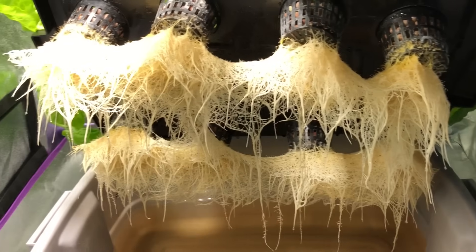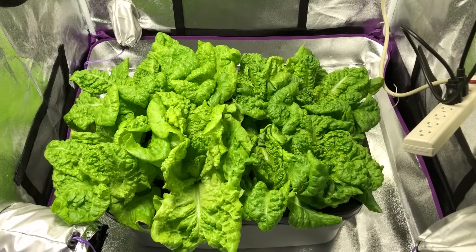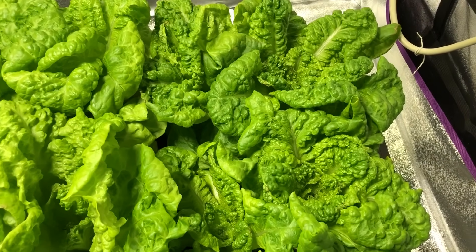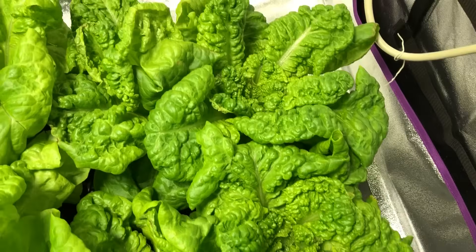The next thing I noticed was that the plants under the red blue light, compared to the plants under the white light, had a slightly darker color of green. This appears to be, in my opinion, a healthier production of chlorophyll in the leaves, but there is likely a better scientific answer to that, so please leave a comment if you feel differently.